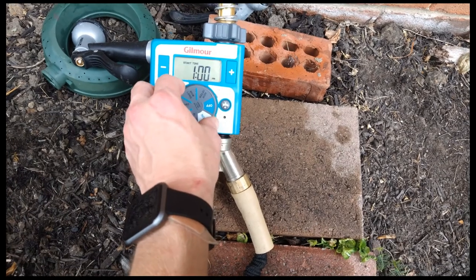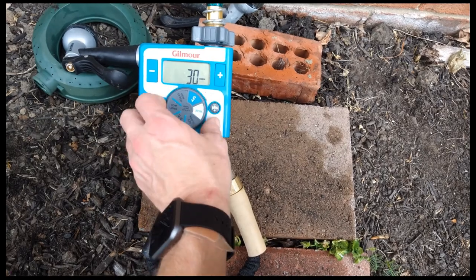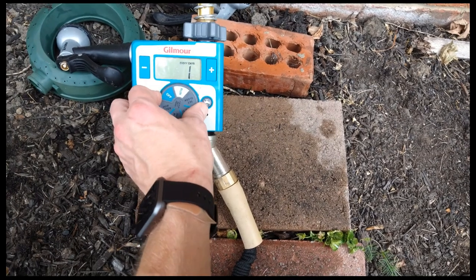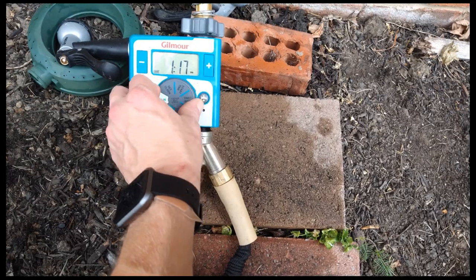You set it for how long you want in increments of five minutes — 5, 10, 15, 20, 30, or an hour — and how often you want it to run: every day, every other day, or turn it off altogether.